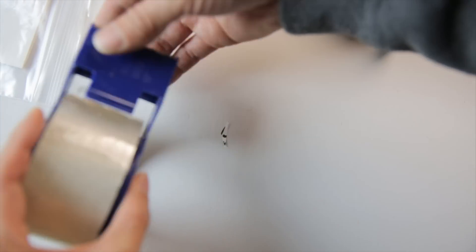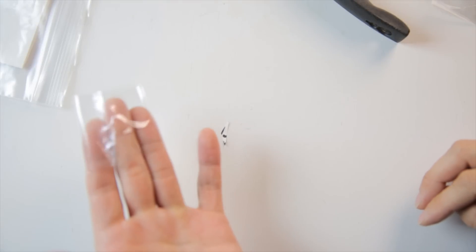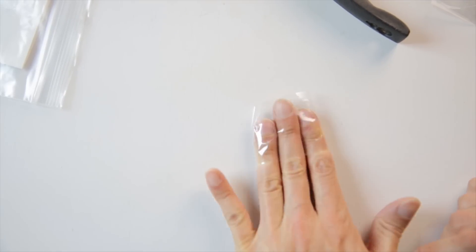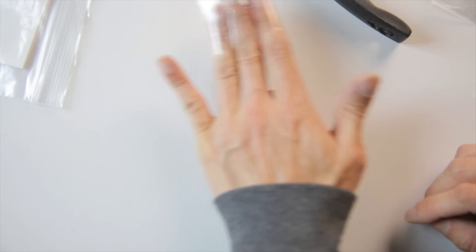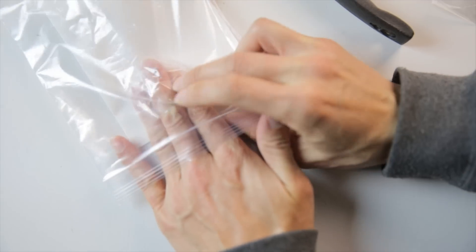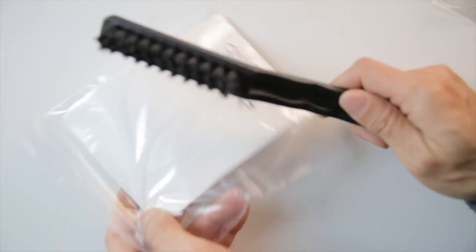Then you take some duct tape or packing tape and wrap it around three fingers so you have a sticky surface to pick up all the remaining bits. Turn it around and stick the other side. After you're done sticking everywhere, put the tape inside the bag as well since it has mercury on it. Close the bag and bring everything outside. Then you still need to open up your windows and let it air for several hours so that the vapors can escape.